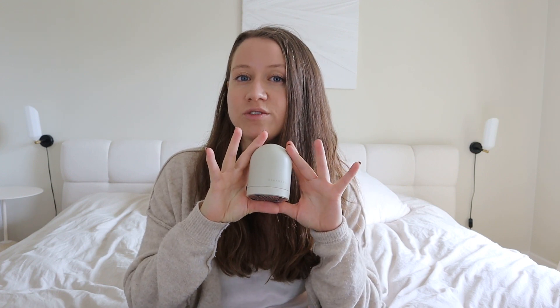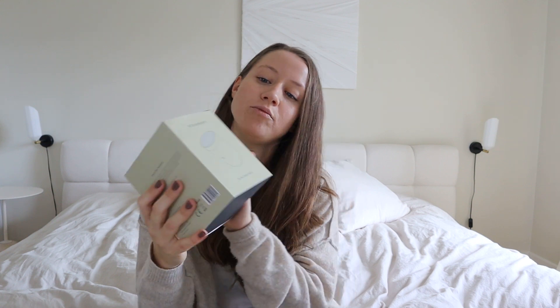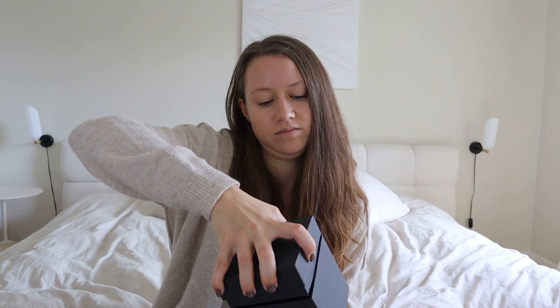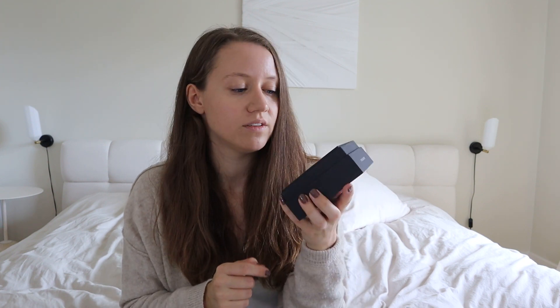Now we're moving on to the Pylo Fabric Shaver. This one comes in a small box with a very pretty design, just like the Cirrus No. 3 steamer. Inside, you'll find the fabric shaver, and on the back of the lid you will find all of the accessories that come with this product.